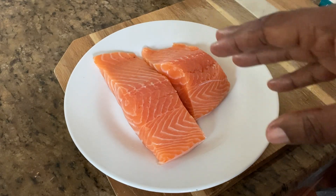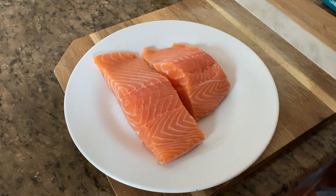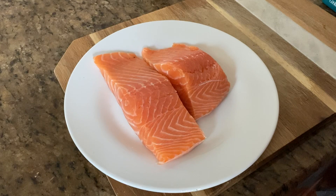This salmon has already been cleaned and washed. I know a lot of people are wondering — is it clean? Yeah, it's cleaned and washed already. I always clean it first and then put it up, so it saves me a lot of time.